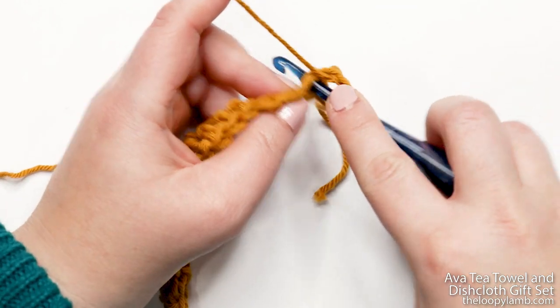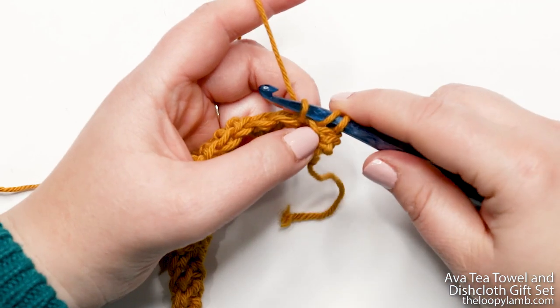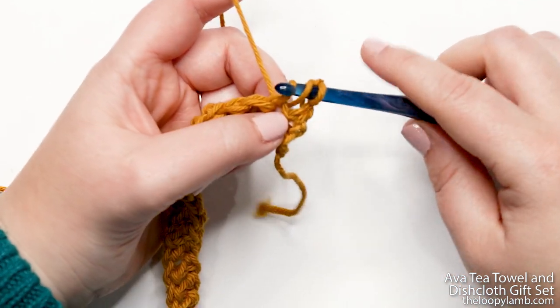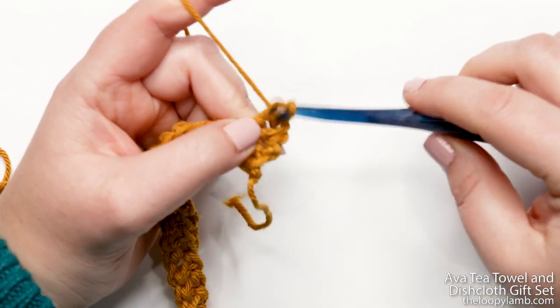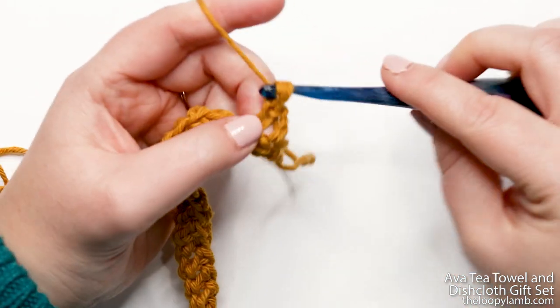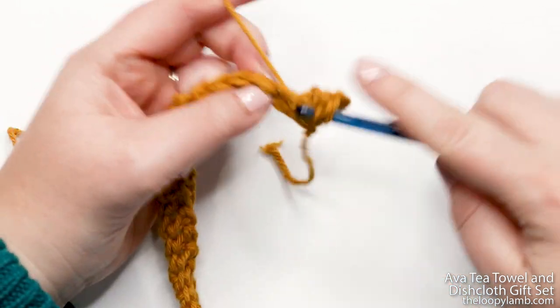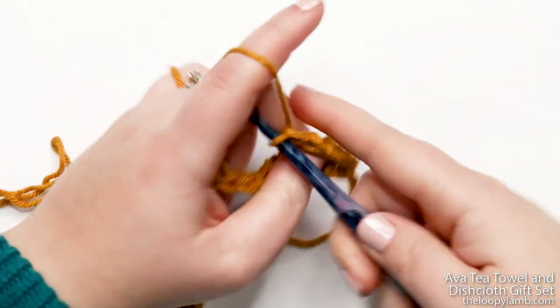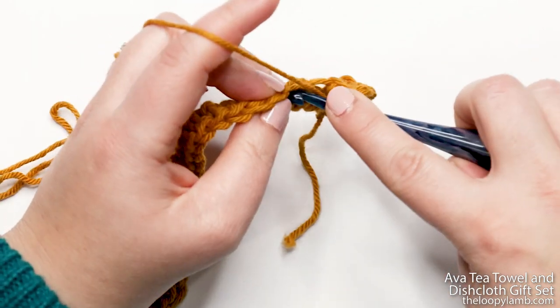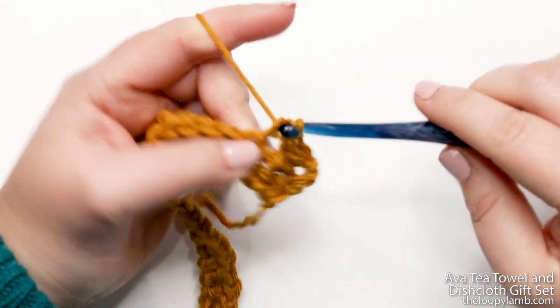We're going to do one herringbone double crochet into each stitch across, starting in the second stitch. Yarn over, insert into that stitch, yarn over, pull up a loop — you'll have three loops on your hook. Pull that first loop through the second loop on your hook, then yarn over, pull through one, yarn over, pull through two. That's your stitch completed. Pause your video and do one herringbone double crochet into each stitch across — I'll meet you back at the end of the row.